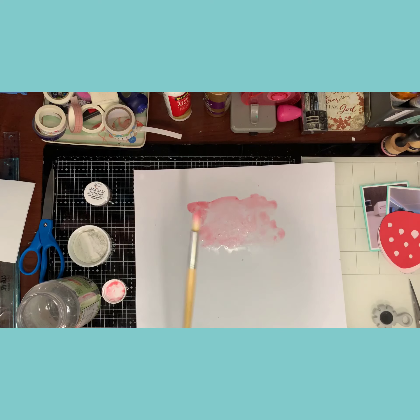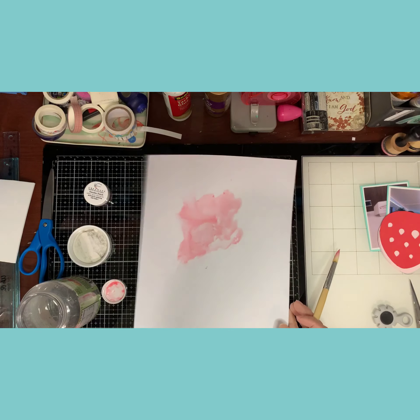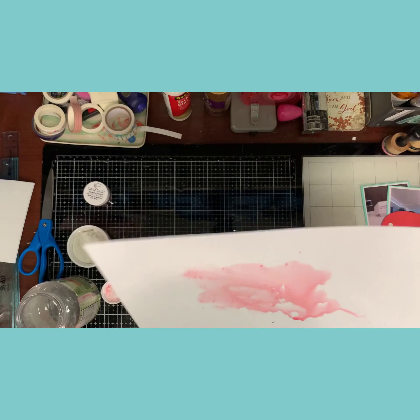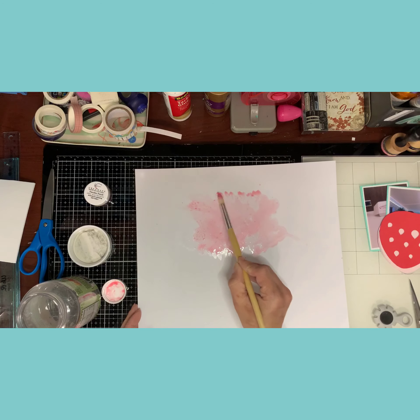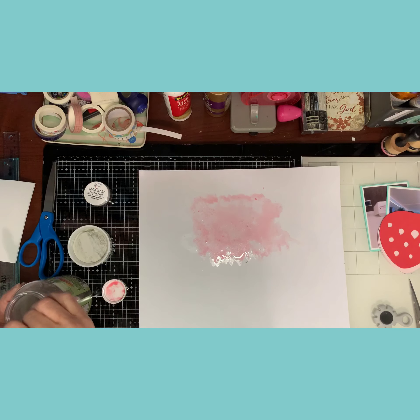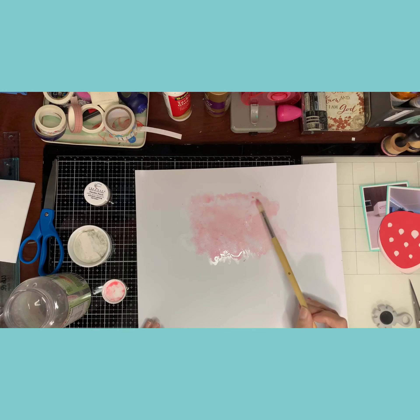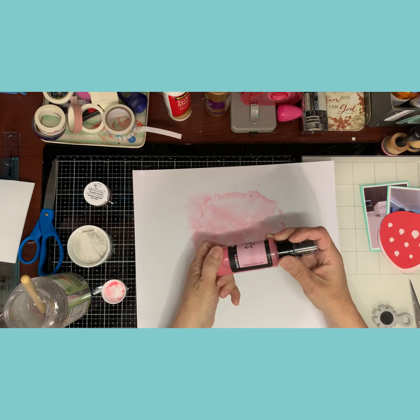I wish you guys could see all these sparkles — it's awesome. Now the shimmers are very sparkly, but the Creamies I believe you have to add some water to them for a little while. I'm going to add a little bit of Lindsay's Cotton Candy Pink — it's almost the same color but I'll let those colors blend.